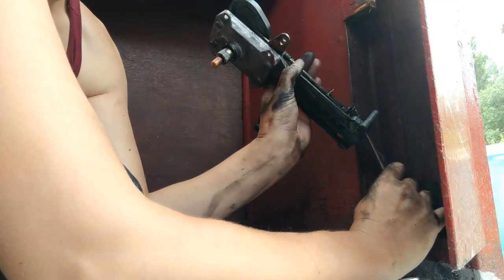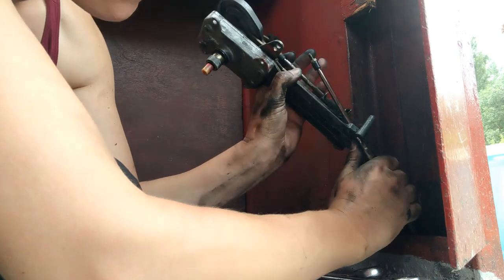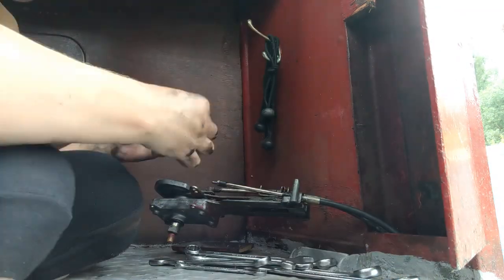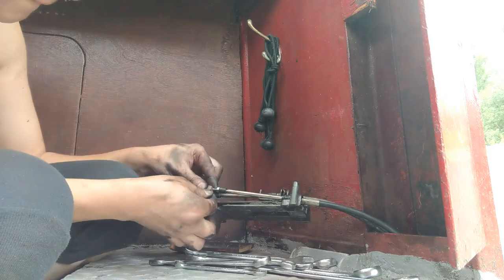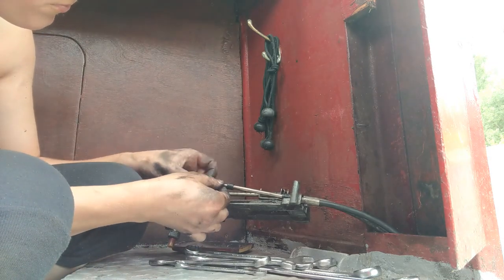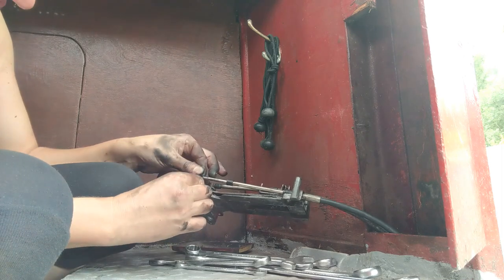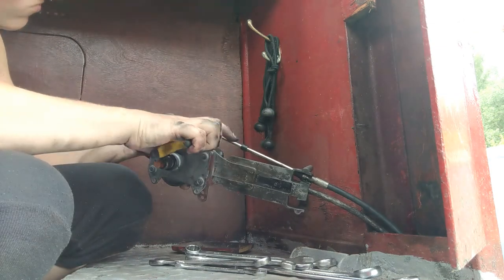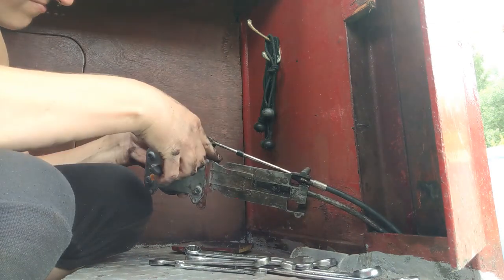Now I'm going to slide the new cable into the morse control and locate it on that groove I mentioned previously. I'll now screw the brass connector back onto the new cable. It's important not to screw it on too far or not enough, as this will prevent the morse control from either going into forward or reverse. I'll then locate the split pin into the small hole on the end of the connector to keep it in place.